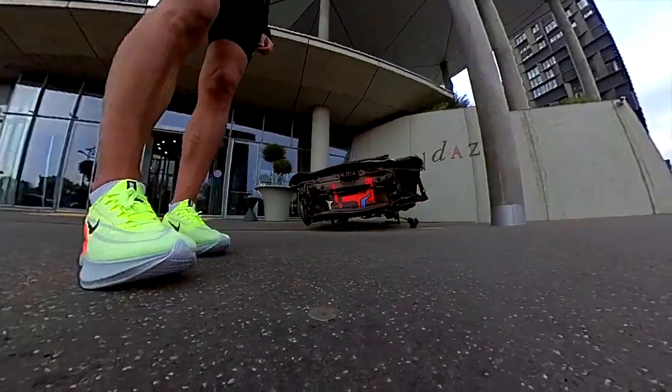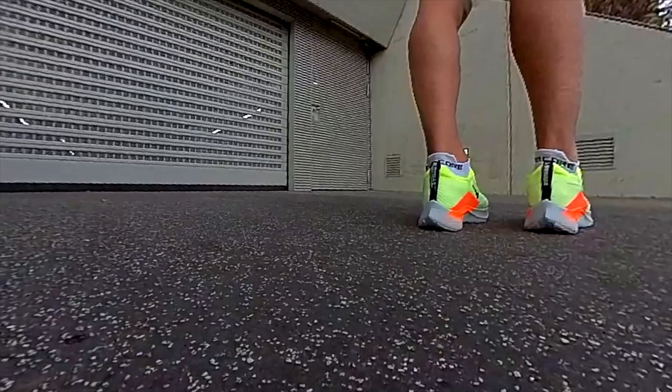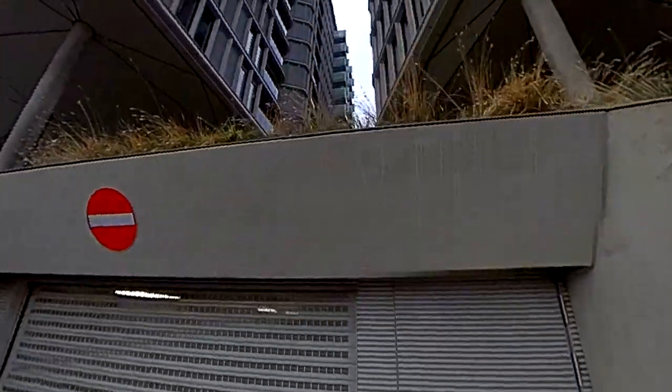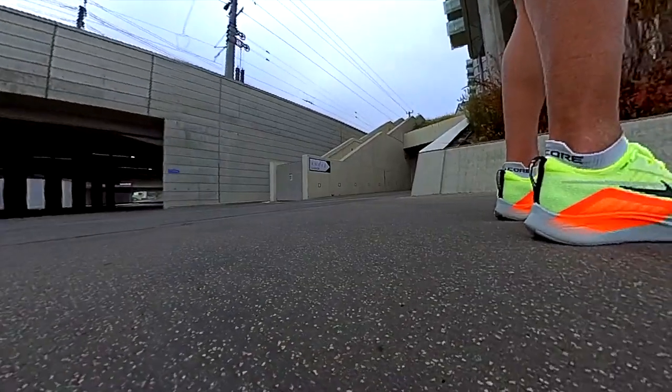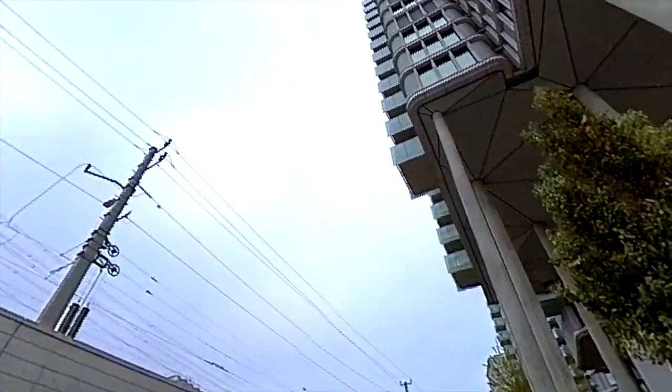This is the new Nike Zoom Fly 5.4, made for training but with a carbon plate. Is it really a great training companion to the Vaporfly Next Percent? Will it give us a similar feel to a racer? Let's find out!